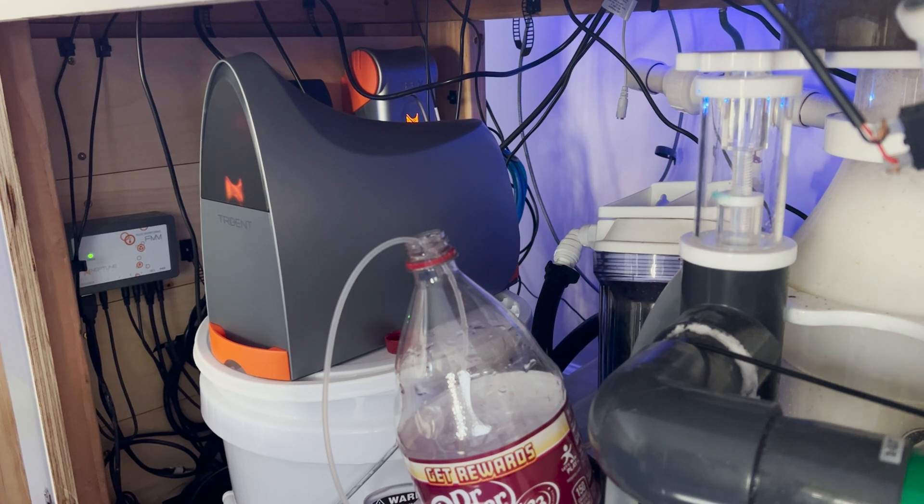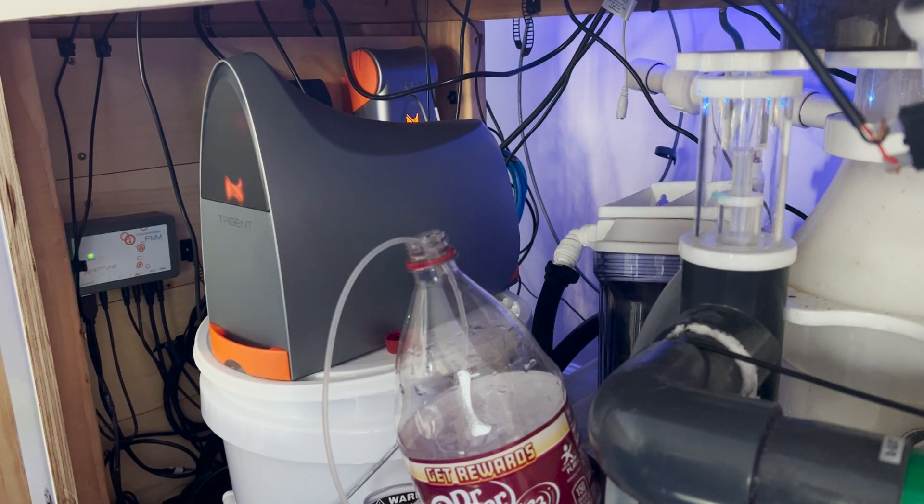There it is — Trident Calibration. This test will only be initiated after the Trident has run consistently without error for the last 48 hours. Running this task will not correct any errors the Trident may be having; it will only allow the Trident to read more accurately. If the Trident is busy testing or a scheduled test is approaching, wait for those to complete first.